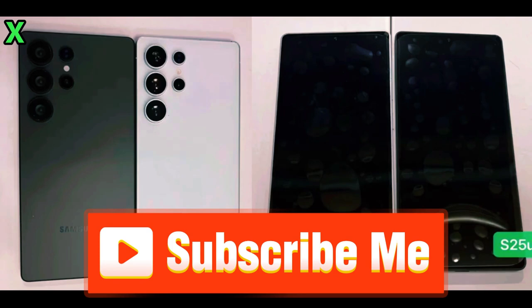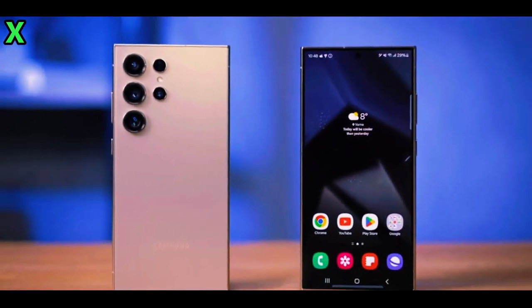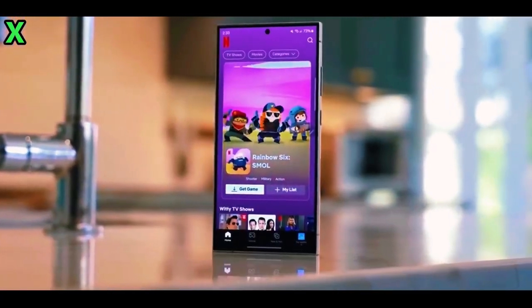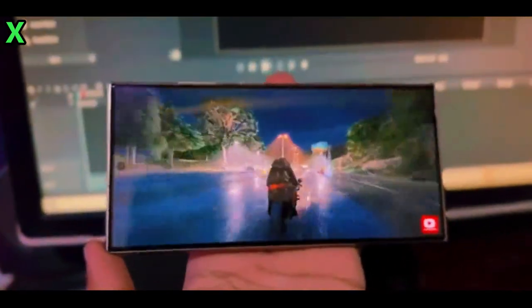So when can we expect this device to hit the market? The Galaxy S25 Ultra is anticipated to launch in early 2025, likely alongside other models in the Galaxy S25 series. As we get closer to that date, more details will surely emerge.